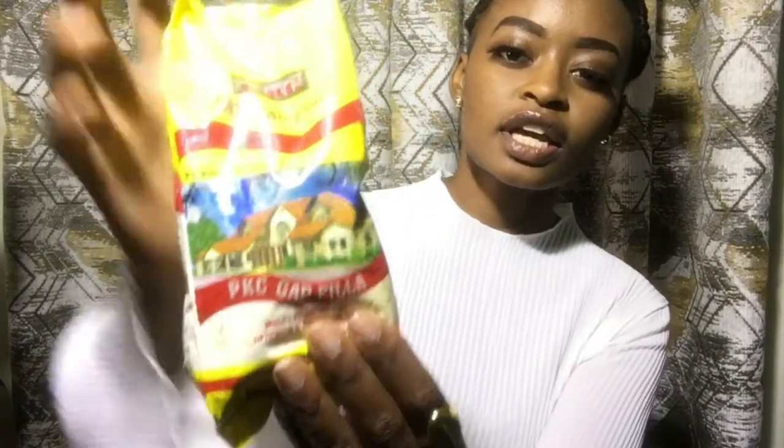So you can use something called PKC gap filler. I bought it at a hardware store. This is half a kg and I bought it at 150 Kenya shillings. In case you're from a different country and you'd like to know how much this cost me, you can check the description box down below where I indicate conversion rates.